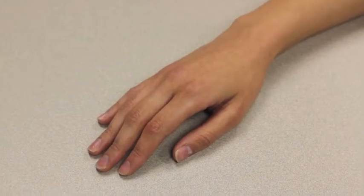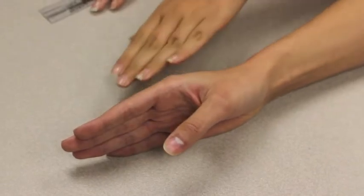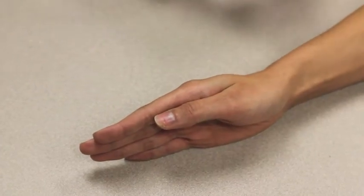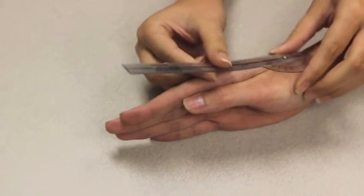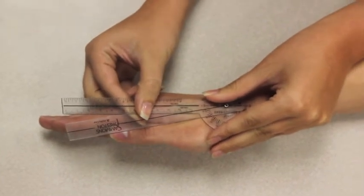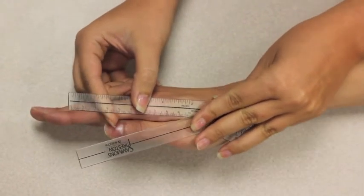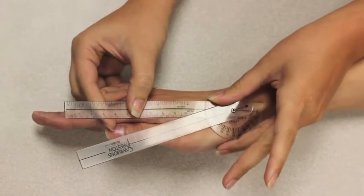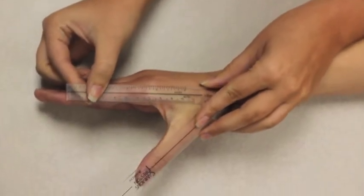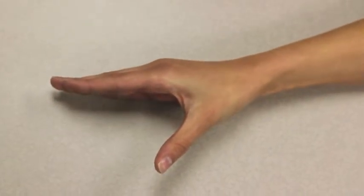I am measuring the active range of motion of thumb palmar abduction. Place your hand on the ulnar side with fingers extended and the thumb against the palmar side of the second metacarpal. The axis of the goniometer goes on the dorsal CMC joint of the thumb. The stationary arm lines up parallel to the longitudinal axis of the second metacarpal. Now move your thumb away from the palm of your hand. The range of motion for this movement is 0–60 and the normal range of motion is 0–50.